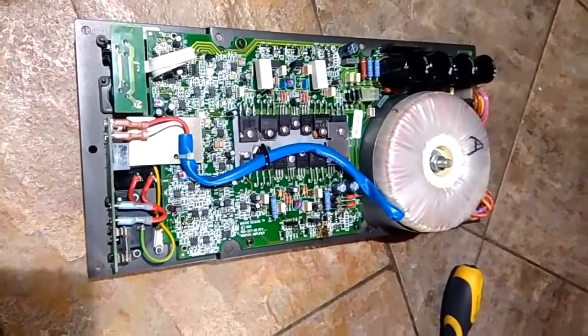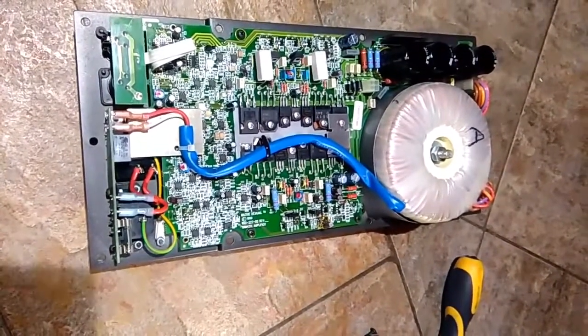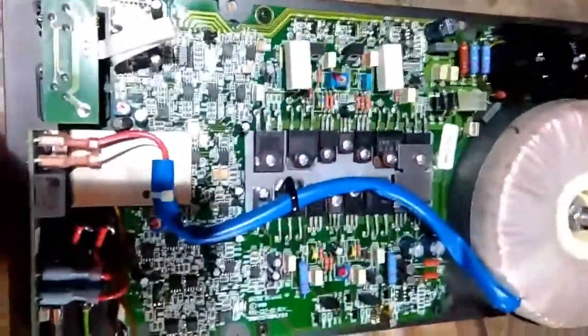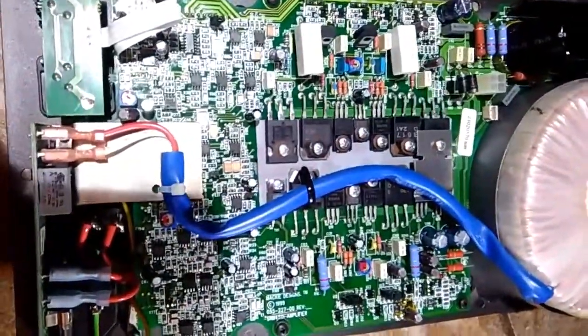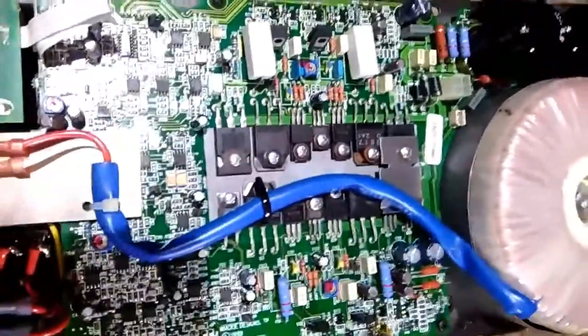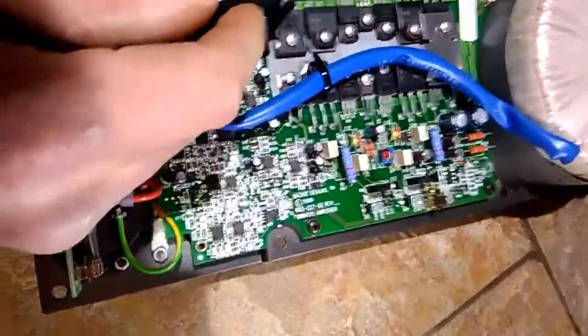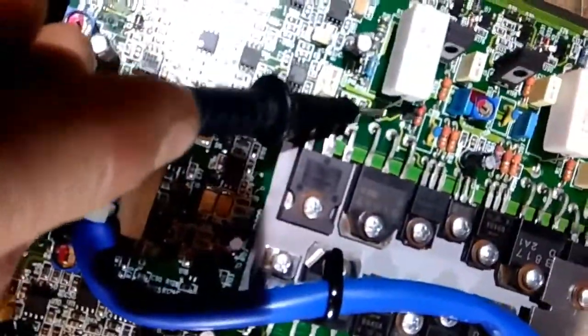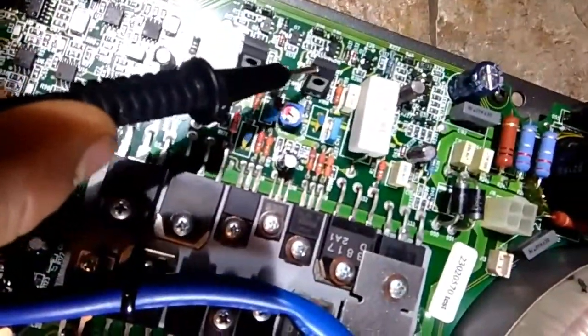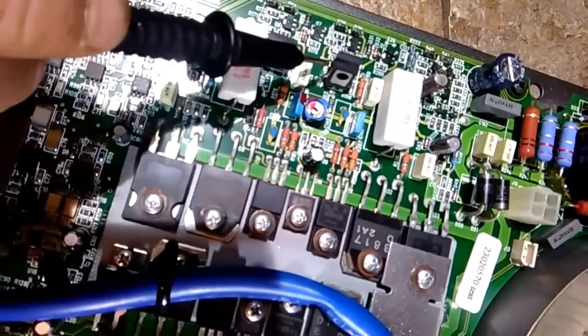I prayed it wouldn't be anything major, so I've looked across the board looking for simple things — making sure there's no dry joints anywhere within the system, making sure little things like resistors are all nice and solid, no loose pins touching that shouldn't be touching.